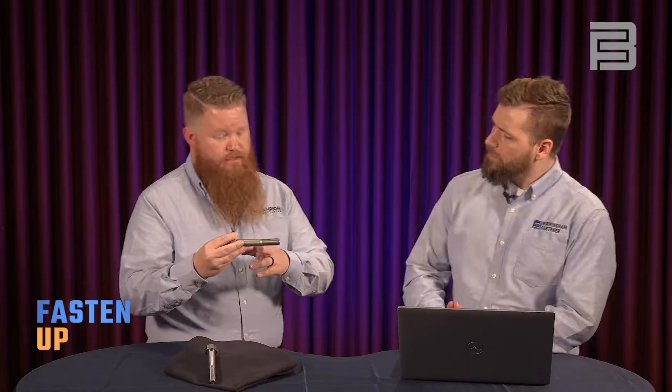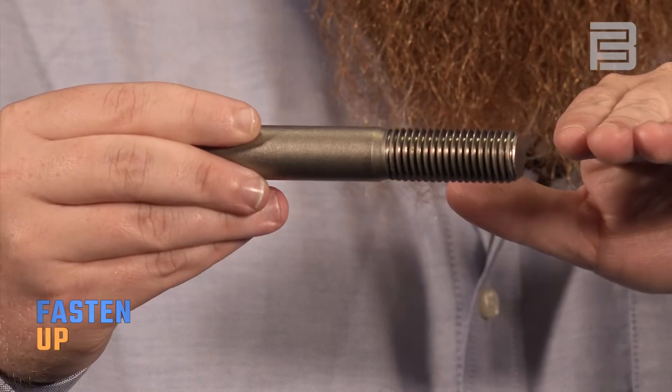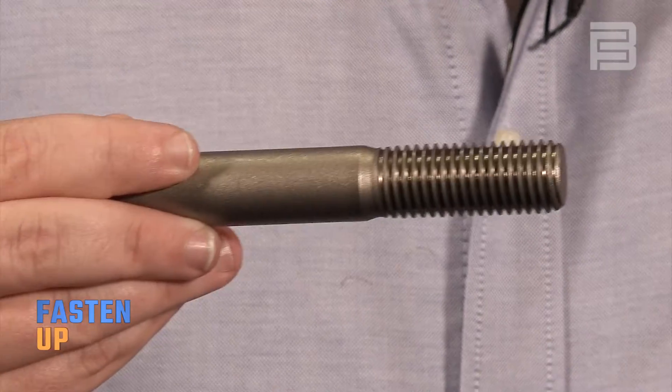This is a rolled thread bolt. It's formed by two dies rolling on either side of it and using pressure to push in those threads. We have the major diameter, the minor diameter, and then the pitch diameter — that middle point in between major and minor. The parts are taken down to pitch diameter, making them a little bit skinnier, creating that helix V shape. That puts a whole lot of stress tension in it, cold works it, and makes it way stronger. It's not going to get dinged up because it is harder than most other points on the fastener, and it works for a lot of applications, especially when you're using a high volume of fasteners.